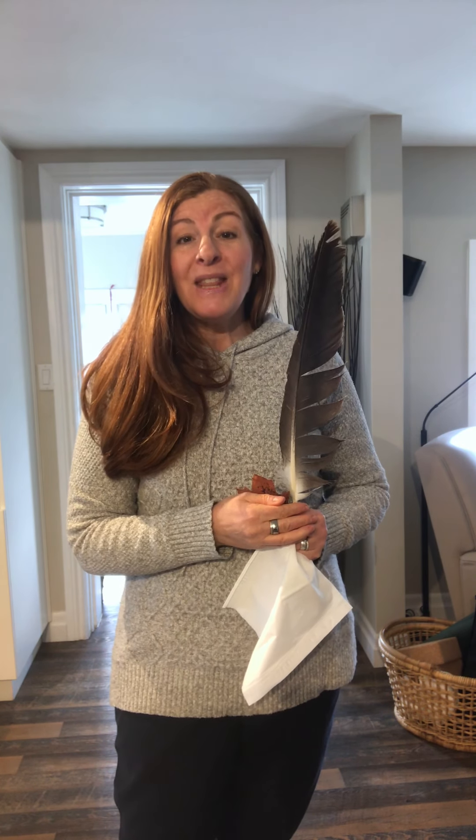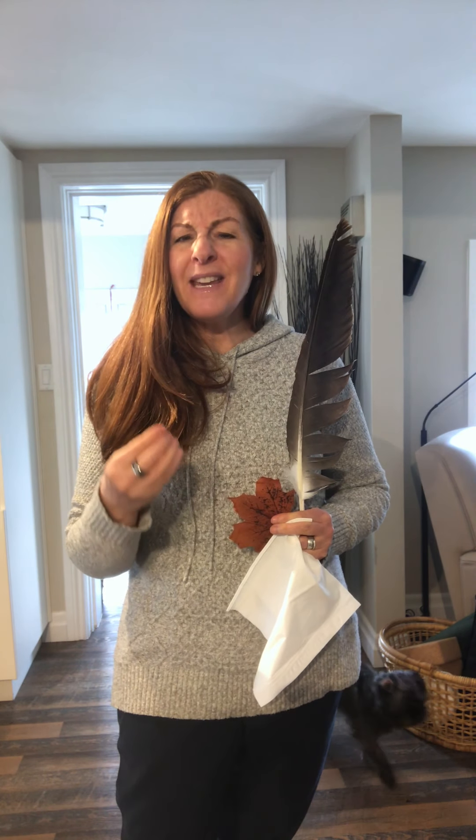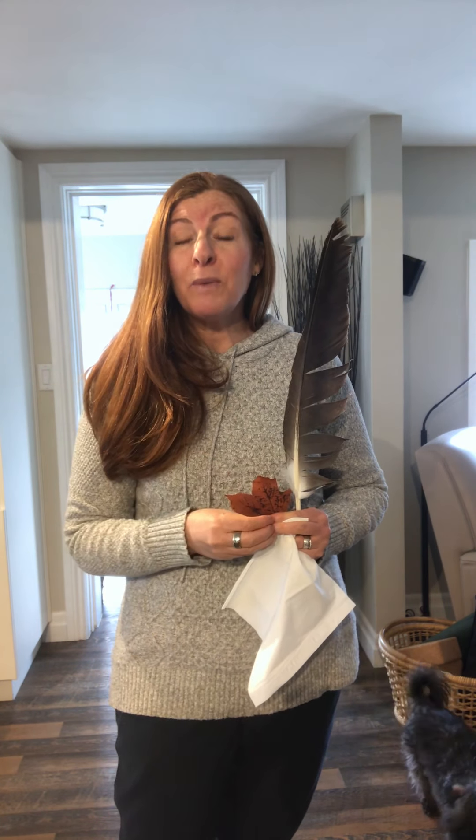Hi everyone, I'm Dr. Tracy Skaipstra with Embodied Learnings, and this is your activity demo. Today I have three different props. These are props that are similar in nature in that they're very light. Two of them are from nature and one of them is something that we use every day.